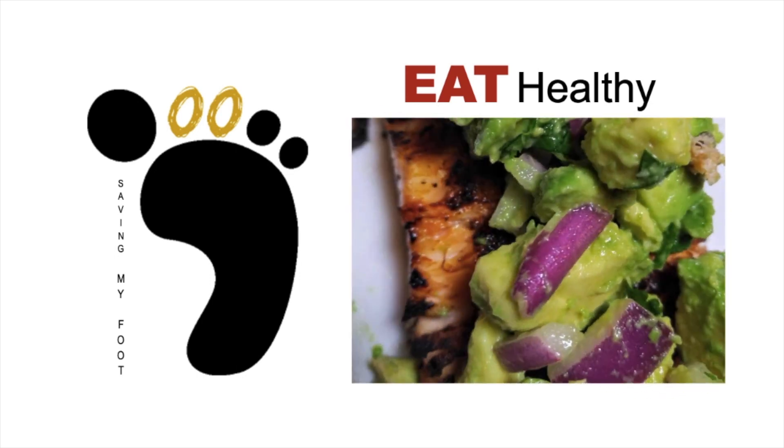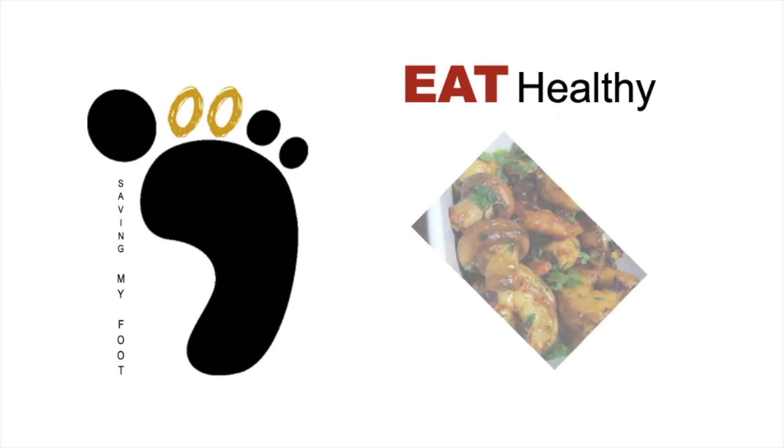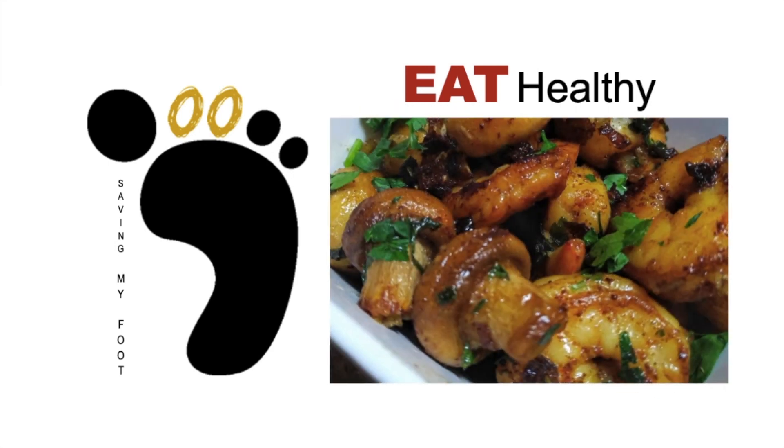Hi, I sometimes cook a dish in my vlogs as part of the EKG to manage your health, where the E is to eat healthy. Now the thing is, I really hate cooking, but I can follow a recipe. In my vlogs, cooking is edited down to a couple of minutes just to give the viewer a glimpse of my minimal cooking skills. This video is the entire process so you can actually follow the recipe. The link to the original recipe is in the description.